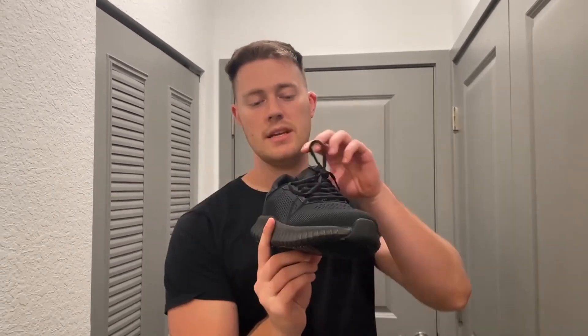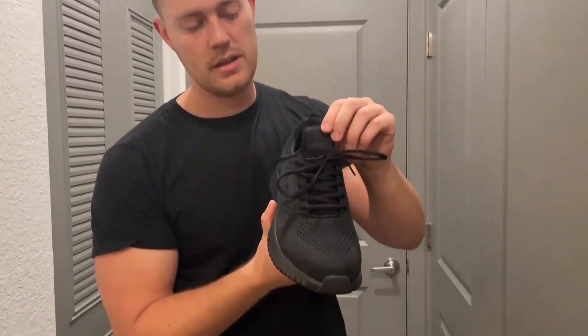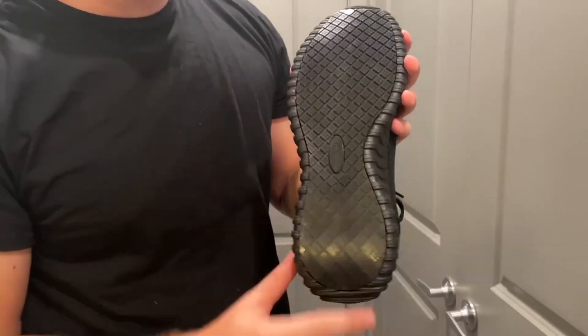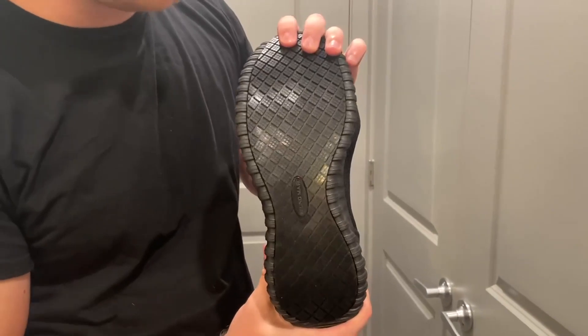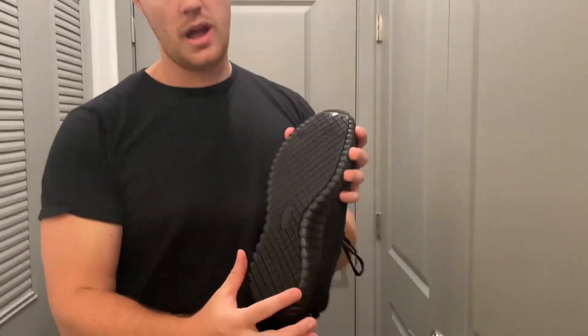They still look absolutely amazing and they're very easy to wash and clean. I got the all-black color here, so the wear and tear doesn't look bad whatsoever — it still looks great. Here is the treading on the bottom. As you can see, it still has great tread and grip to it. It's still nice and shiny, and it was very easy to clean the bottom — that's why it looks so glossy.